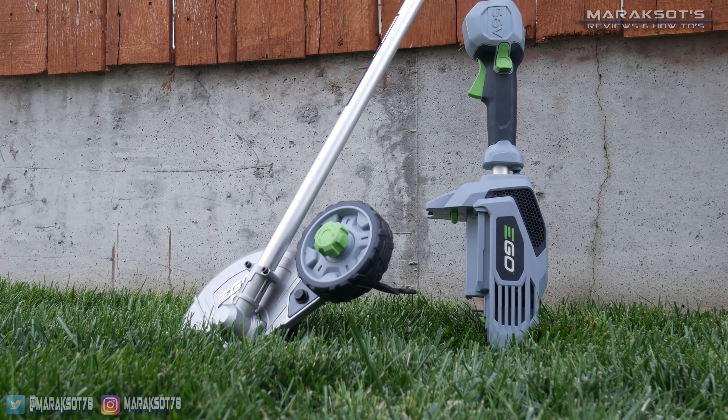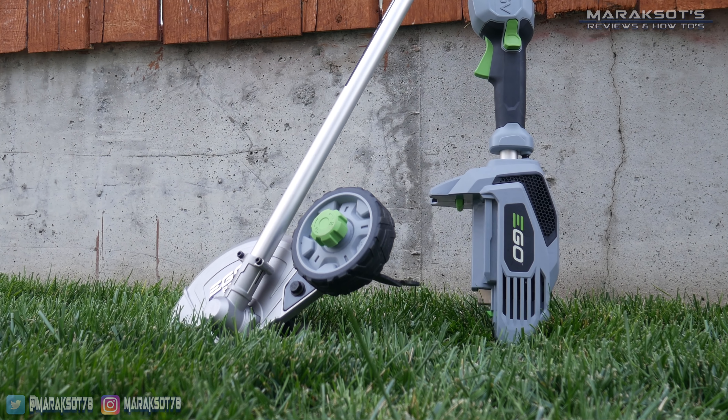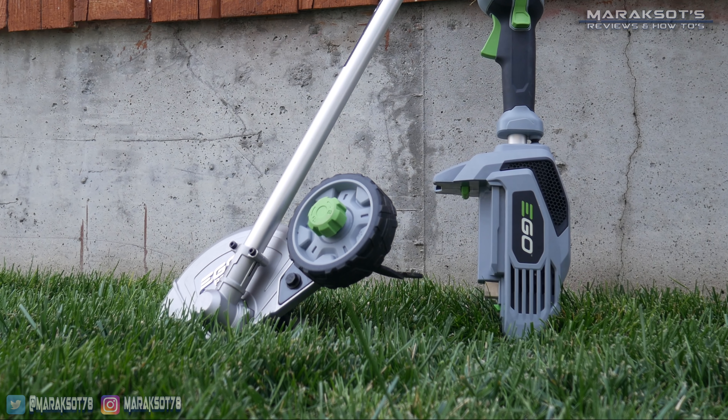Welcome to Merax Oats Reviews and How-To's. My name is Brian, and in this video we're taking a look at the Ego powerhead and edger attachment. I've learned that people want me to just get straight to the point. For those of you interested in an overview of the product as well as a performance demonstration, stick around after this next bit. For those interested in nothing more than how this edger performs, we'll be taking a look at that right now.